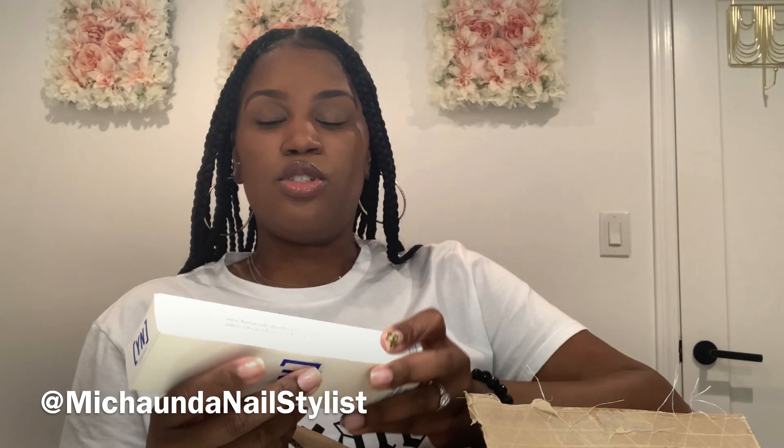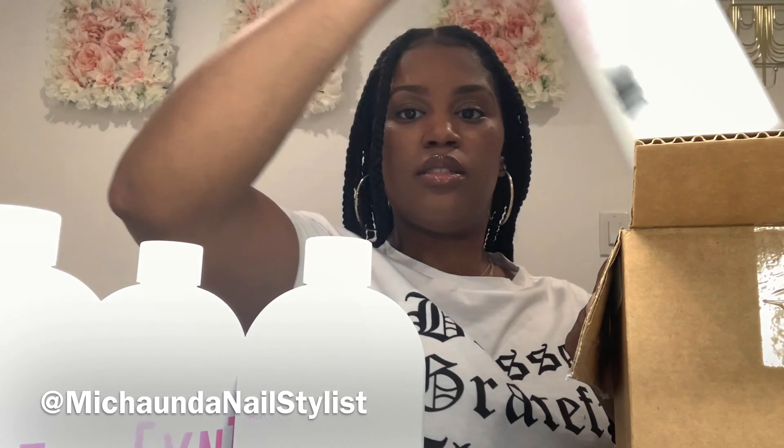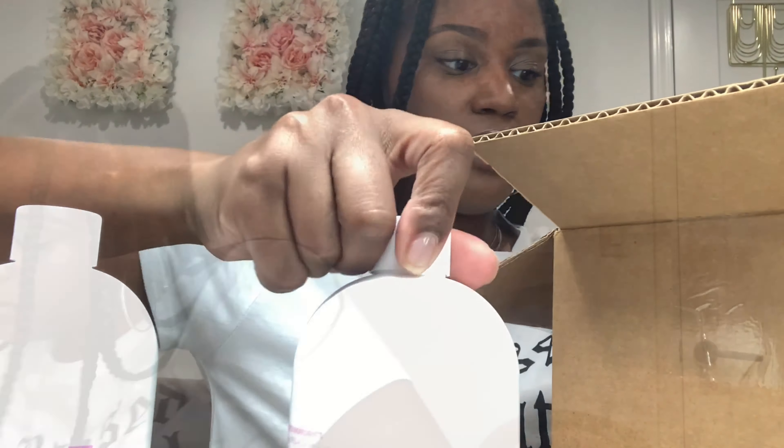Then I ordered some more 100-100 files. Some more monomers — this is the only monomer I use. I ordered the 32-ounce bottles. I ordered four of them; I think it's the equivalent of a gallon.